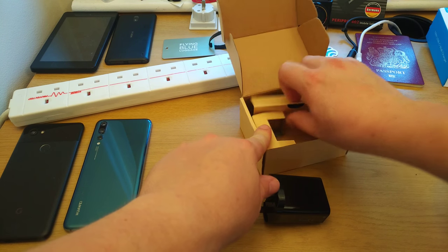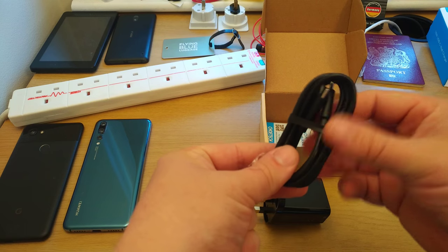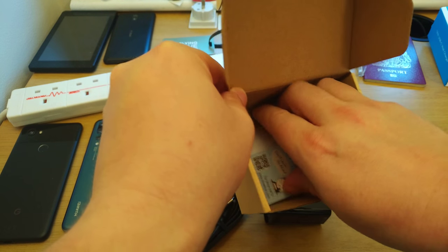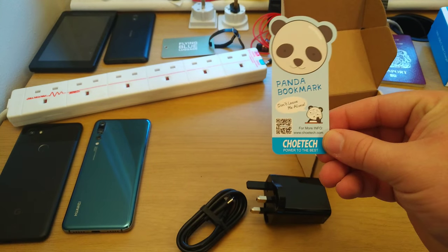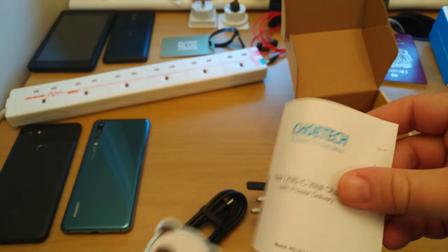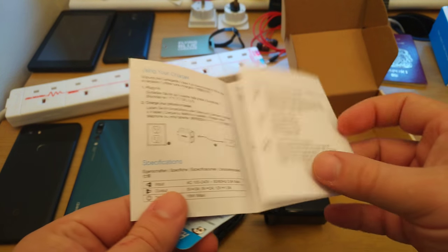On the inside of the packaging, under another layer of cardboard, we have the USB-C to USB-C cable, and a Bored Panda bookmark with a QR code to more information on Chotec, and a very short instruction leaflet on how to use it.